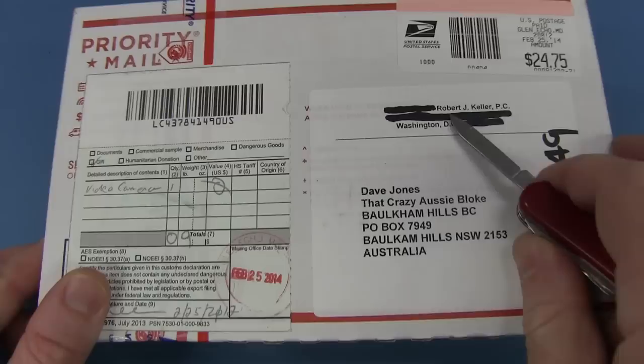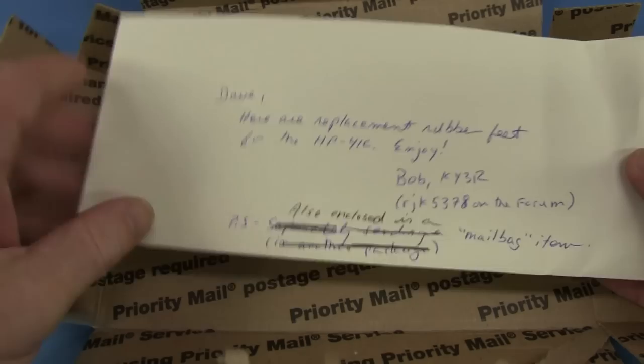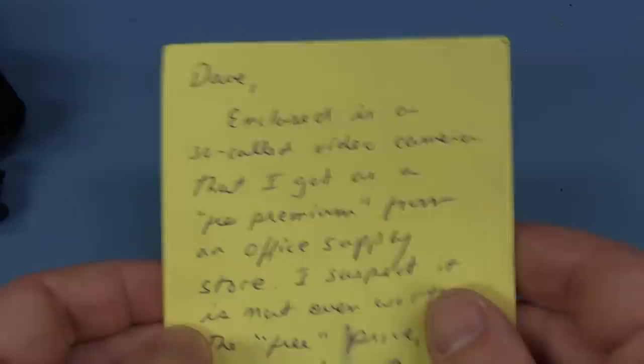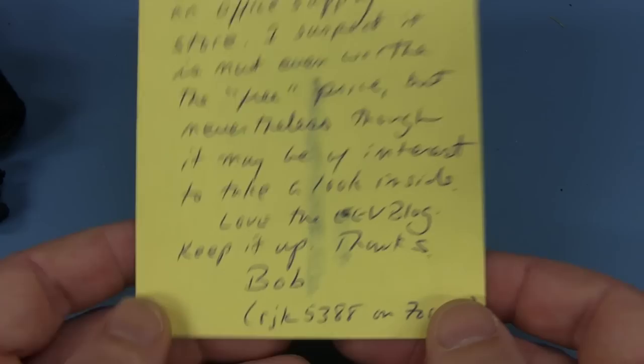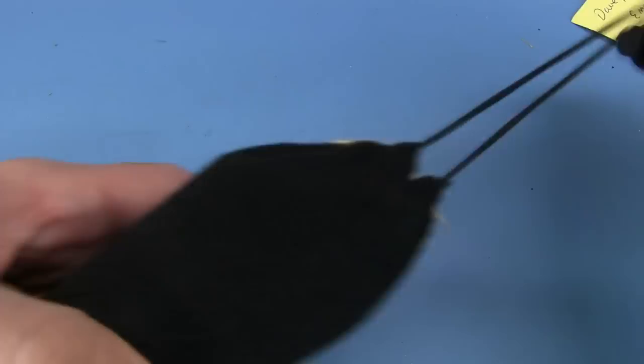Next up: Robert J. Keller from the United States of America. The Yanks love sending stuff, and I love getting it from you Yanks! It's in a pouch. Dave, here is a replacement rubber feet for the HP 41C. Enjoy. Awesome — thank you very much! I just happened to use that in the previous segment. He's a ham, Bob's a ham. He's also sent a so-called video camera that he got as a premium from an office supply store. He suspects it might not be worth the free price but it might be interesting to look inside. Love the EVO. He's on the forum as RJK5388.